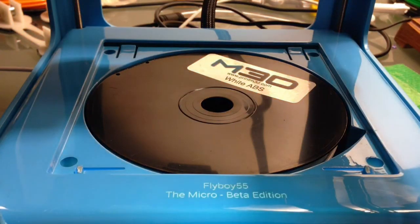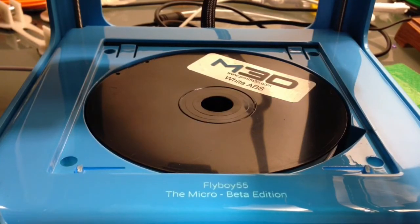As you can see, there's a roll of M3D print filament underneath. It's there, ready to go. It loads all through the inside.